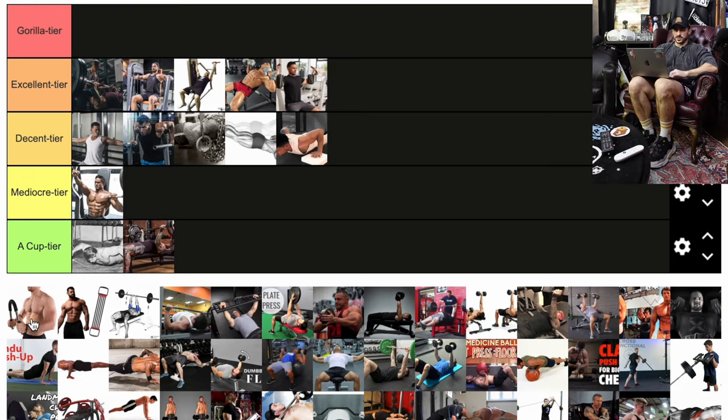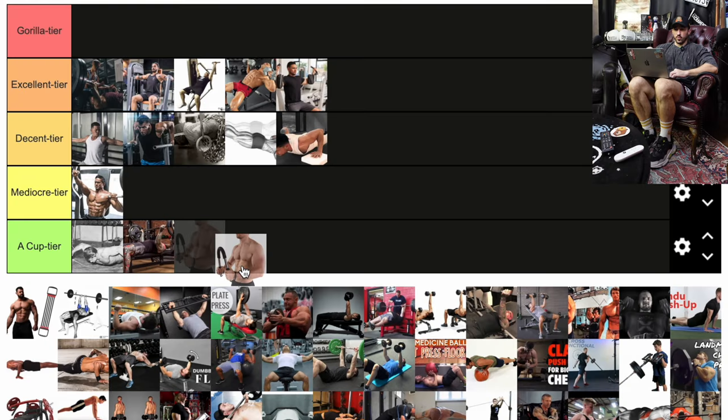Here's some more OG stuff. I don't even know what this thing's called — it's like the bendy 9000. It's basically a bend deal where you bring your elbows together, kind of working your chest while also bringing in your lats. That would be below A cup tier — chances are the mechanical tension just isn't enough.